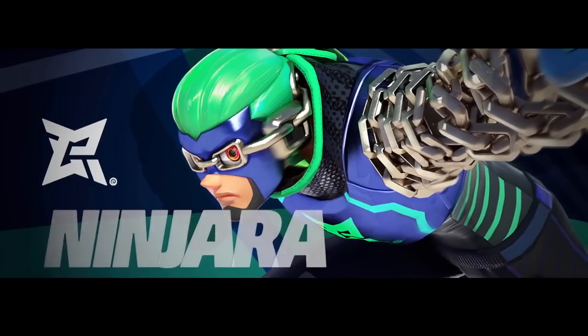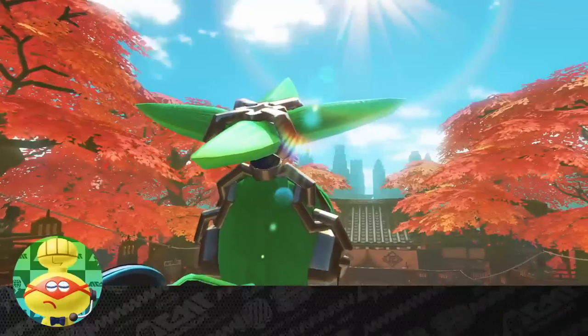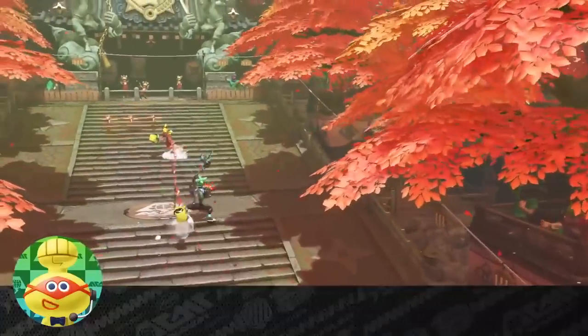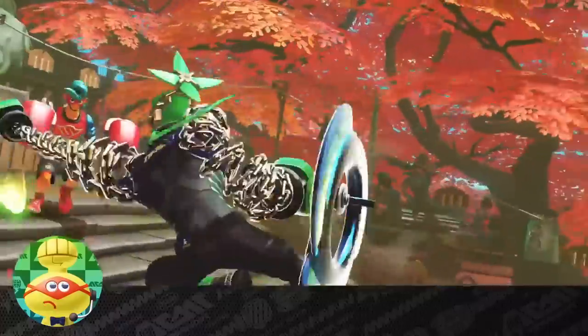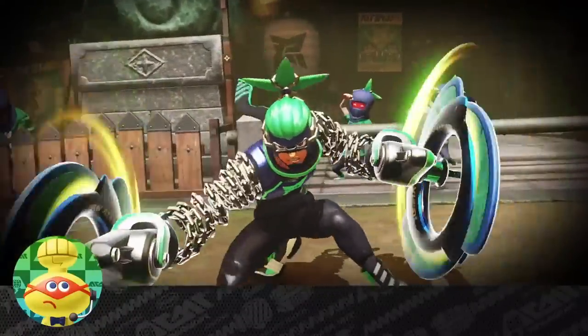The student of stealth, Ninjara. This ninja in training, currently attending Ninja College, is competing as his senior project. Ninjas are supposed to be hidden, so you'd think competing in a worldwide tournament would kind of go against that — but doesn't seem to phase him. His opponents, on the other hand, he totally overwhelms them with his nimble movements and ancient ninjutsu.